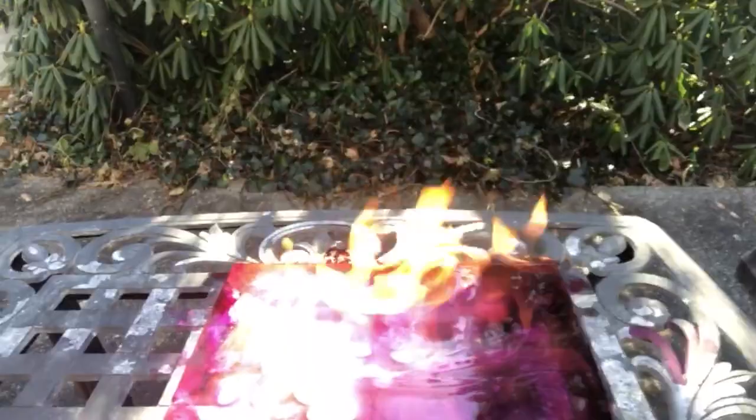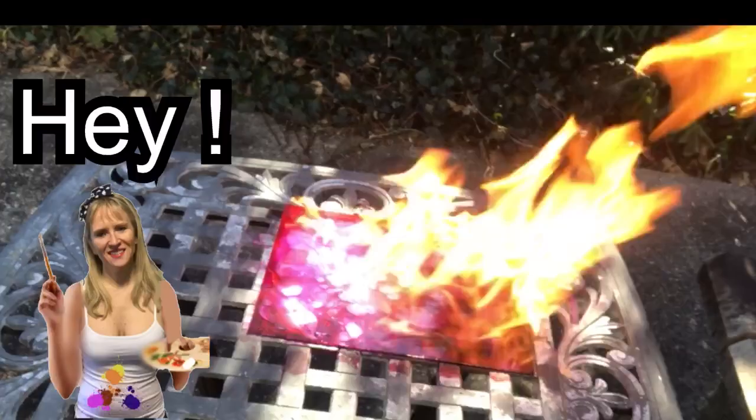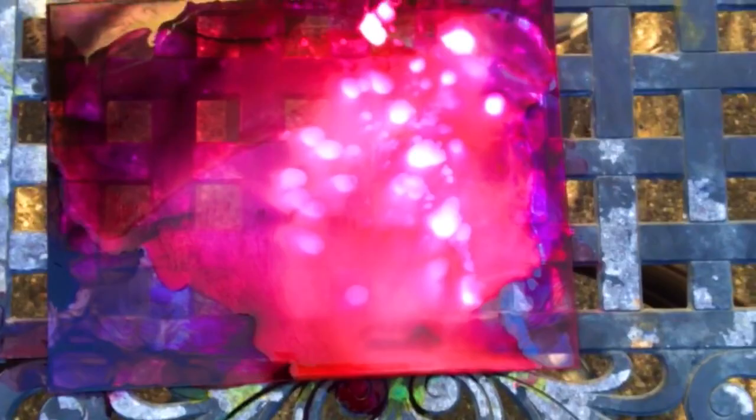Hey, don't click off yet — watch my next videos on alcohol ink art by clicking right here or click on the links in the description box below. It's exciting stuff to come. Thank you.